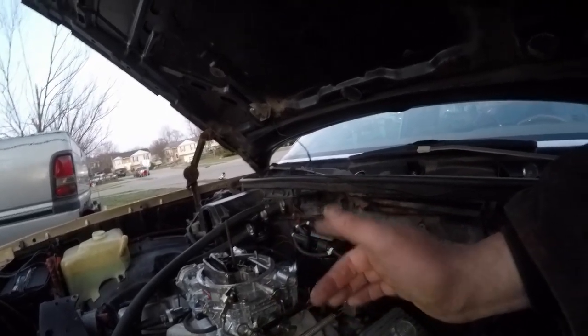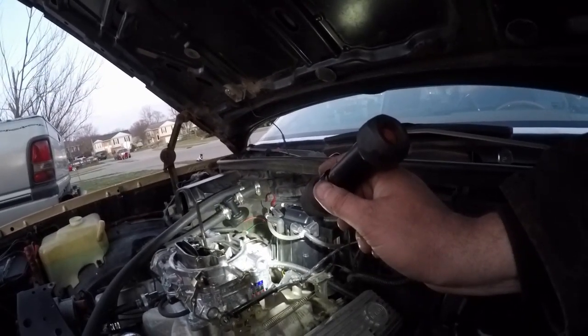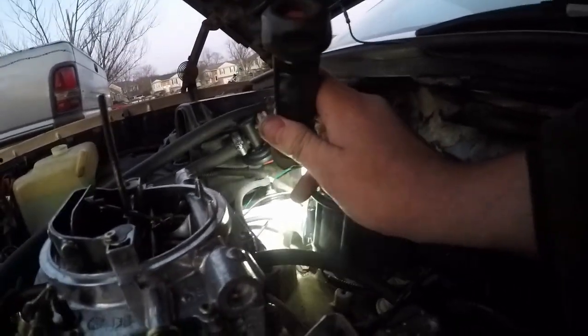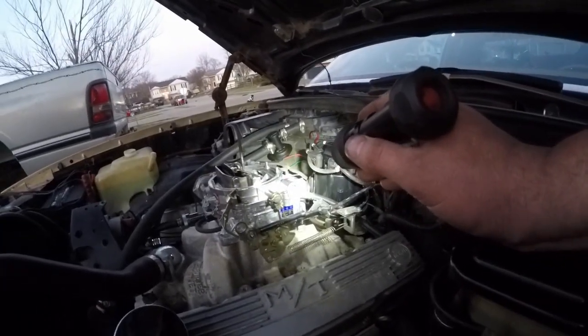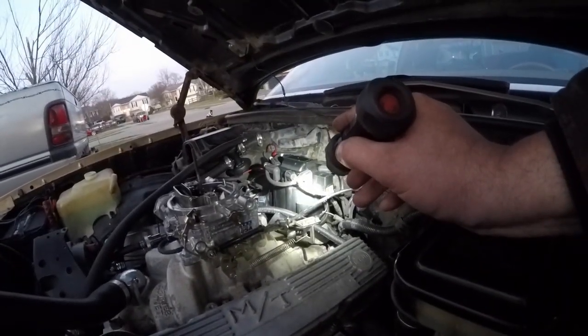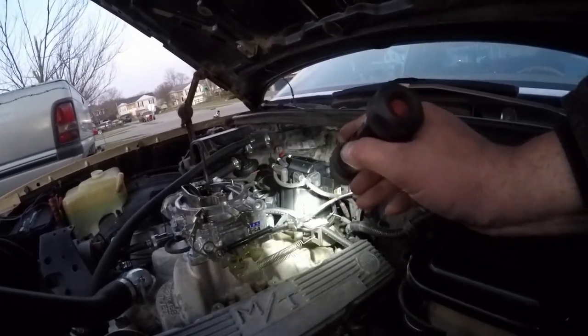Then I put it back at idle at 10 degrees and plugged the vacuum canister in to see how much it added. It was adding like 25 degrees, which is way too much. So this is an adjustable canister — when these cans have this hex on there, that means they're adjustable. The factory ones that don't have that hex are not adjustable. You take an Allen wrench, stick it in that nipple, and you can adjust it. I adjusted that down to 10 degrees. So we've got 10 degrees initial, 10 on the vacuum, and 25 extra out of the centrifugal — which are springs and weights inside — giving us 35 degrees when you rev it up, plus 10 on the vacuum canister. That's pretty good — that's about what you want.